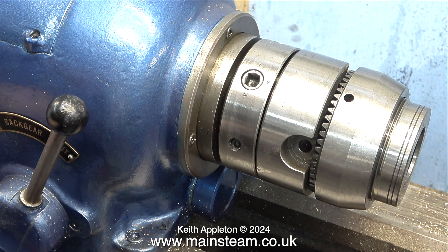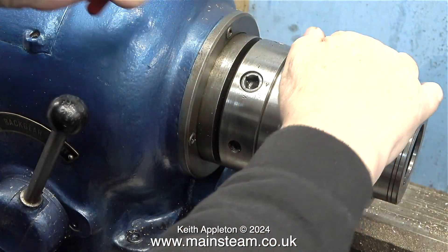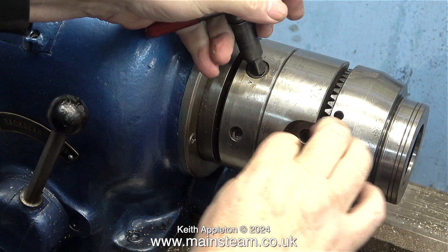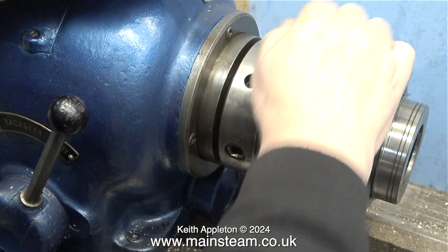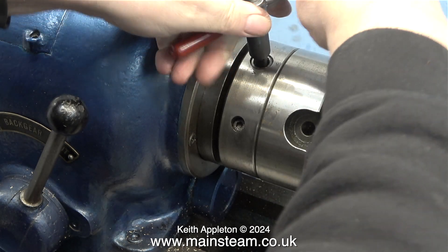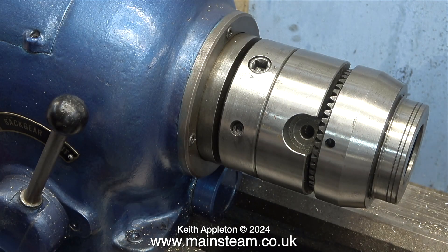The whole point of this chuck is that it's very accurate and it must be perfectly flat against the cam lock mounting. This is how it all locks together — very clever, very simple. I'm rotating the cams that pull the chuck firmly onto the plate, and as you can see from this clip there are three of them. The cam locks need to be tight; if they're slack you have a problem.